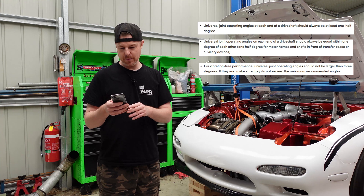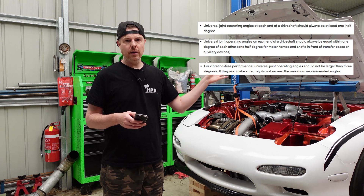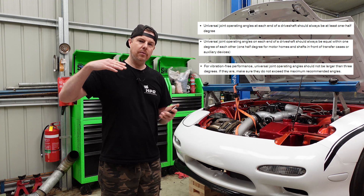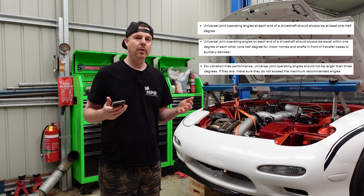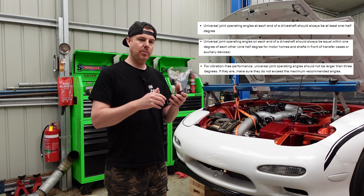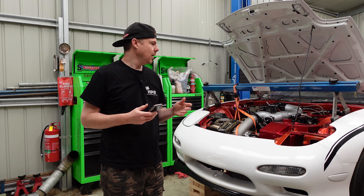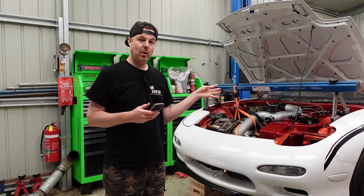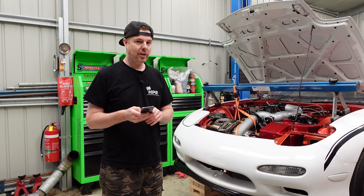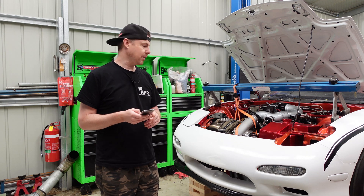When I originally built this, I was positive I had about a one degree angle on the rear. These angles are all measured from the front of the car back, so I had what I'd call one degree pinion up, but from front to rear it's classed as one degree down. I hadn't measured the tail shaft angle because I thought the angle off the back of the gearbox was one degree down as well. Unfortunately, that isn't the case.